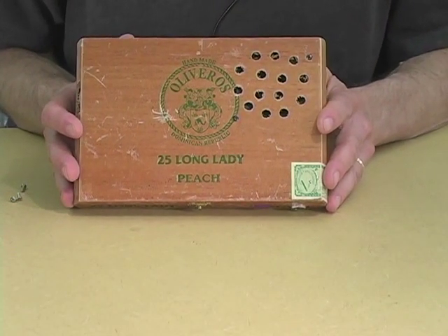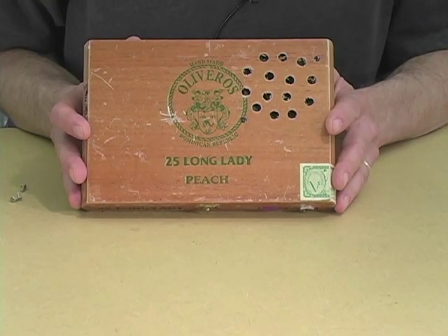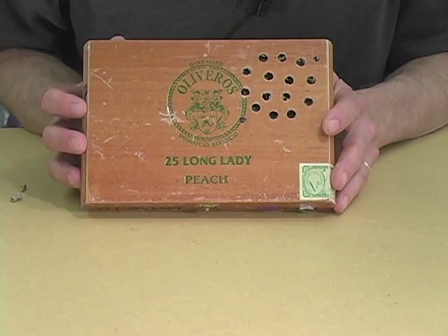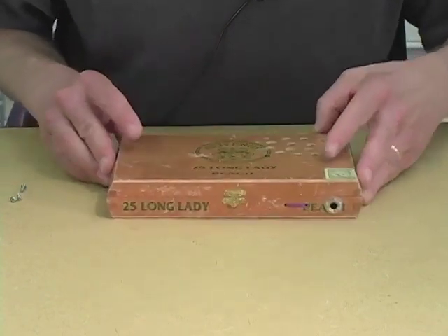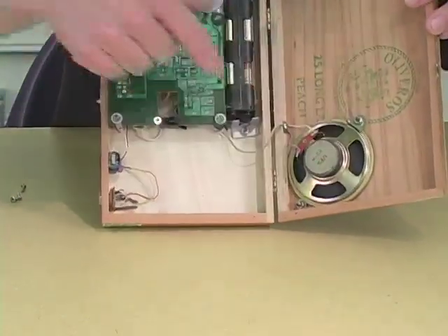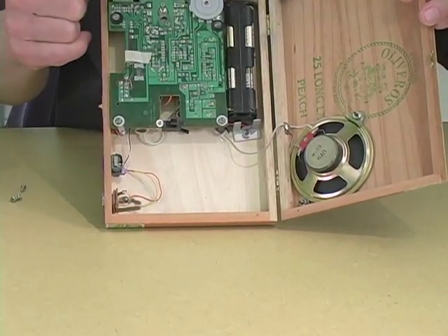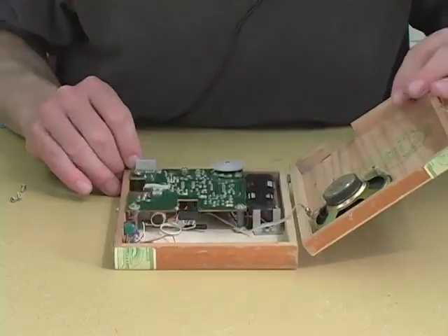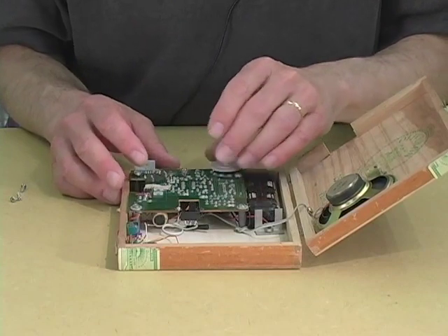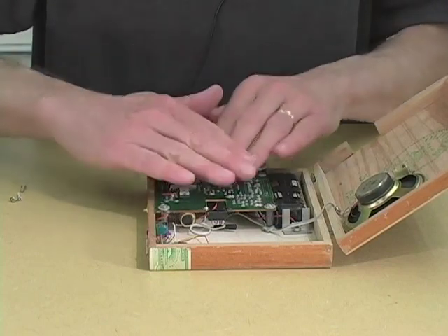You don't have to smoke the cigar — you just simply have to befriend someone who does or a shop that sells them. This one was chosen because it bears the name of the great American composer Pauline Oliveros. Inside here we have the speaker, the circuit board, the batteries, and a few other things. But what we have managed to do is put this into a relatively solid housing. I can still turn it on and I can play it.